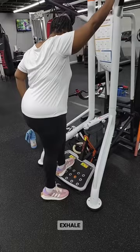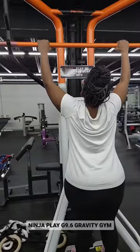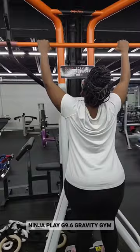She will exhale each time she pulls up to ensure that she has proper form and breathing. As we incorporate the Ninja Gravity G9.6 into the overall routine — chest and back — I like to combine the two to take care of a push-pull methodology.